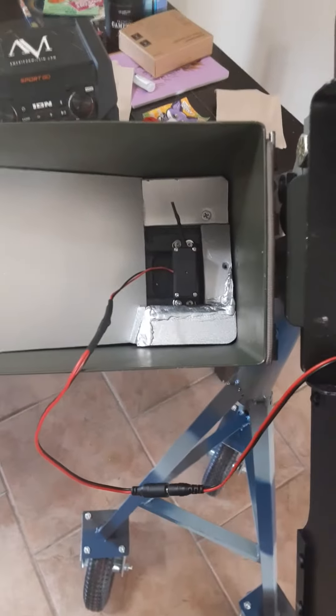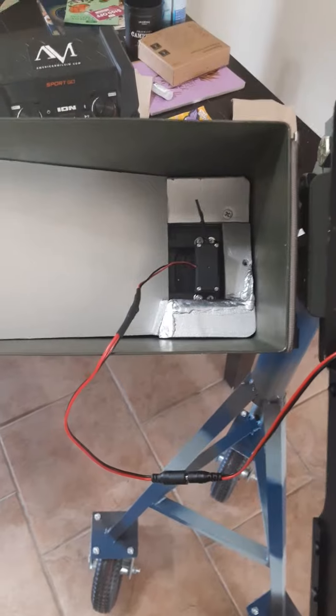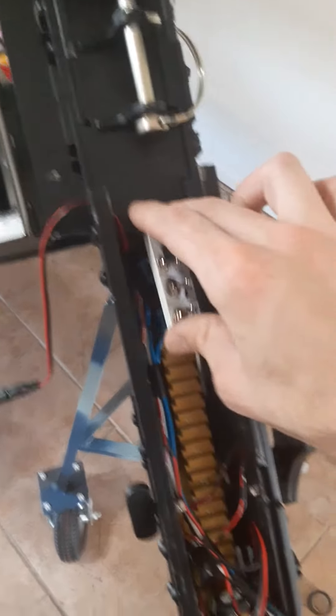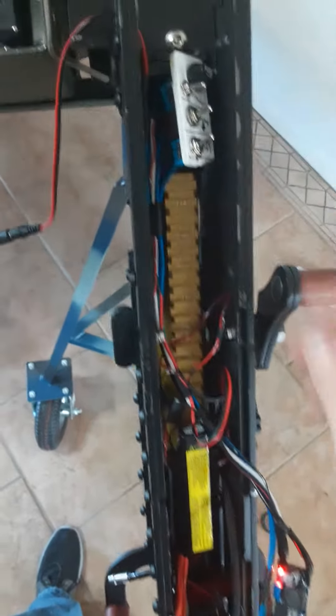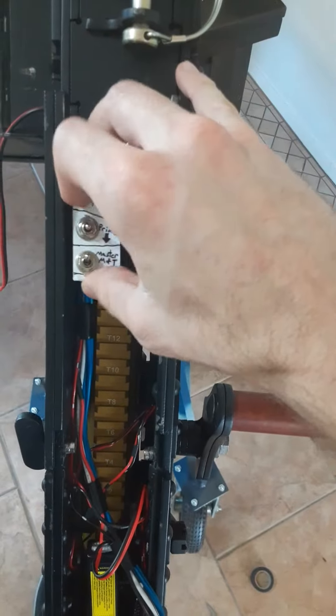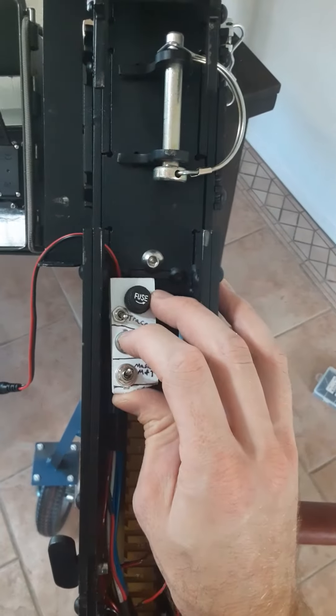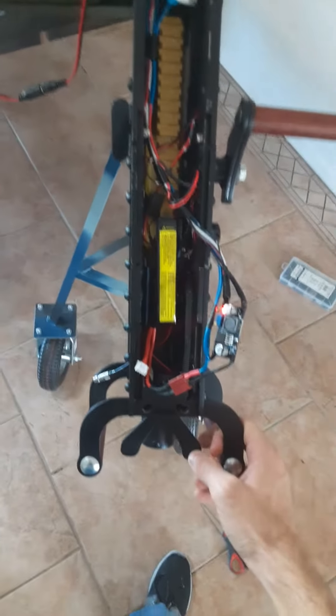I got the box mag running. Let's do the master switch that supplies power to the tracer and box mag. See, the tracer can turn on and off too. I also made a primer switch, and it's tandem with the trigger switch.